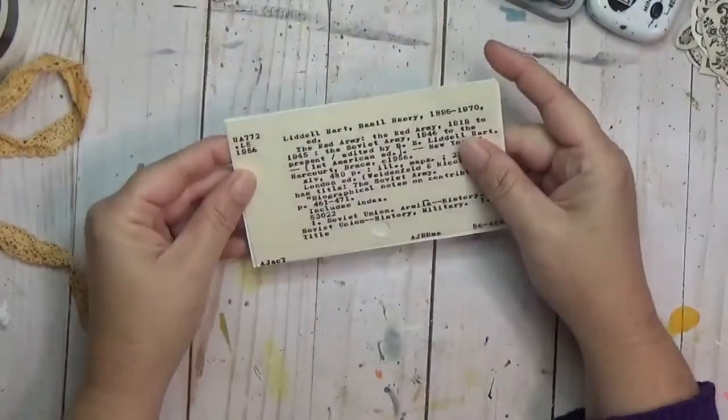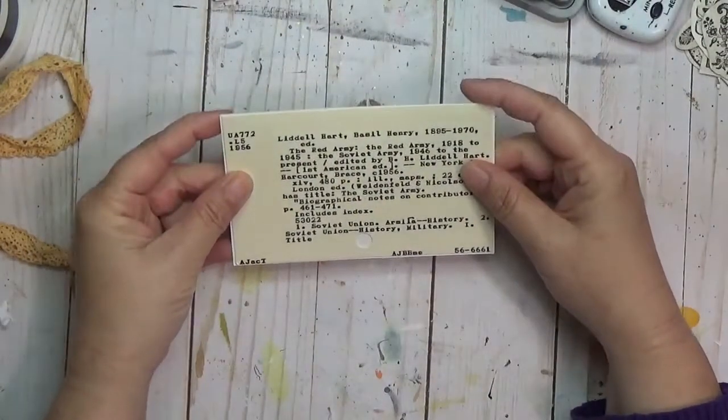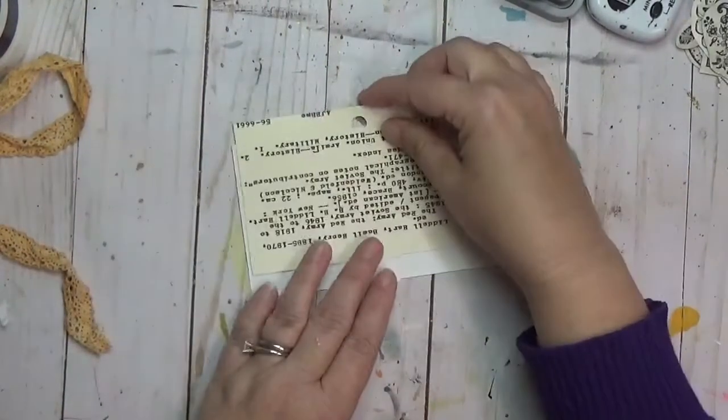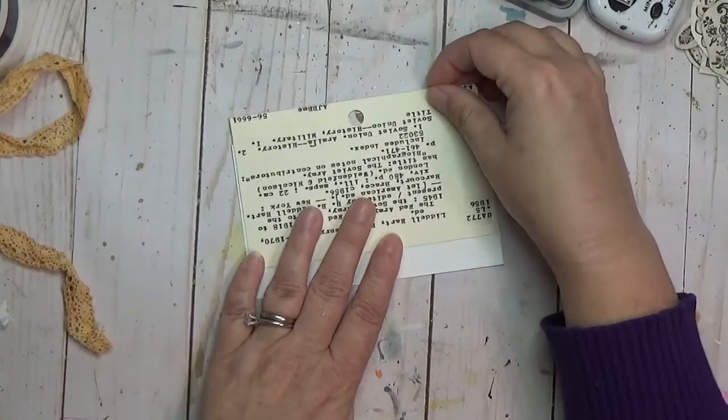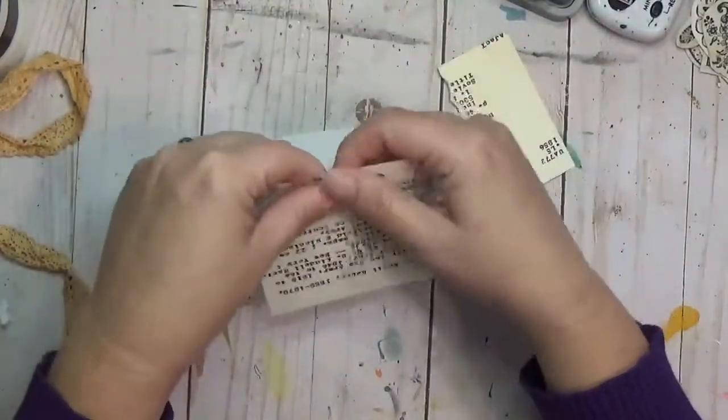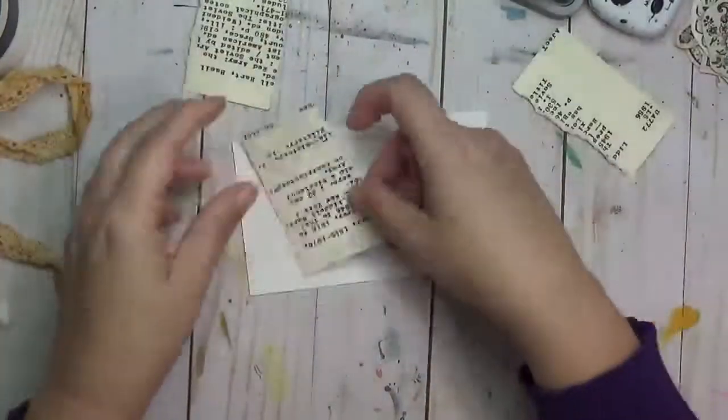Hey y'all, it is Crafty Hope here with iCAD number 11. iCAD stands for Index Card a Day and often has prompts that go with it — I have information and links about all of that below. Today the two prompts were library and lace, and I am going to use both of those.